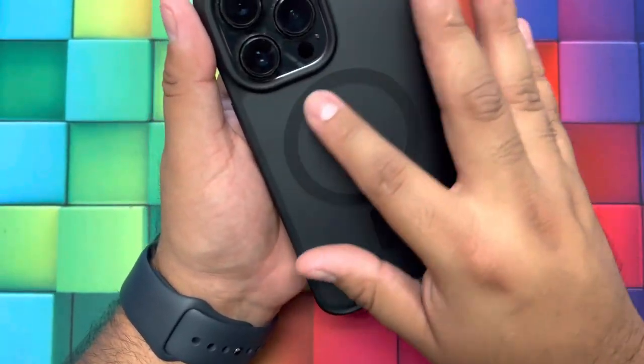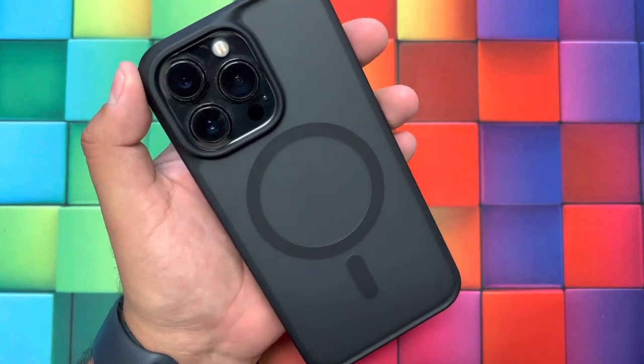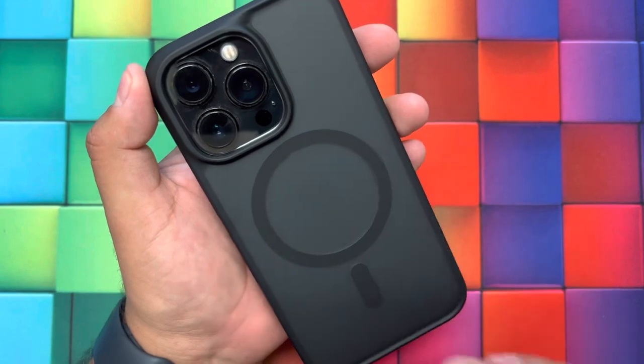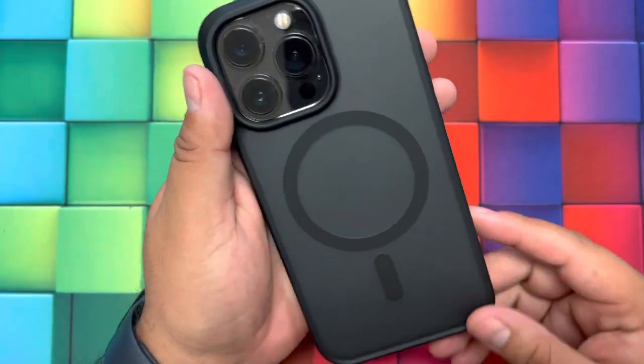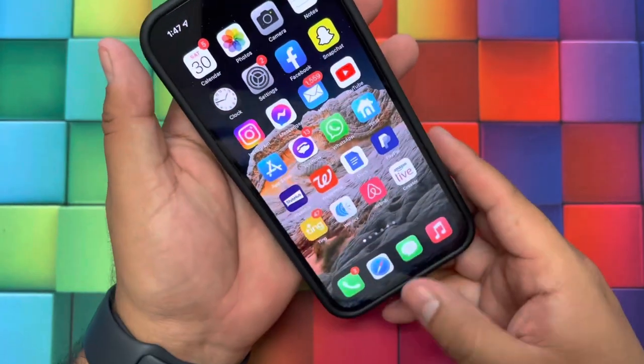It does have the built-in ring right here. This ring illustrates the MagSafe-ready case or MagSafe ring, so you can stick wireless chargers on the back of the case. I really like the soft feel of it — it looks really good and these should withstand drops very easily.